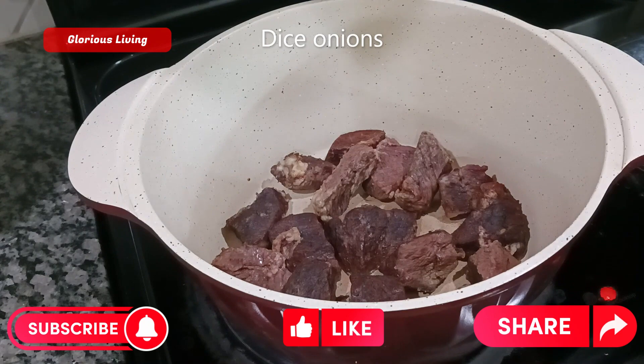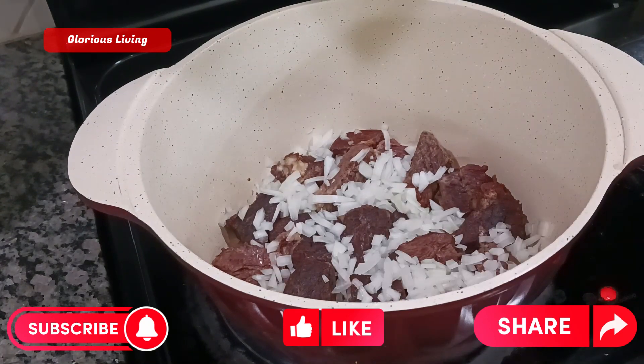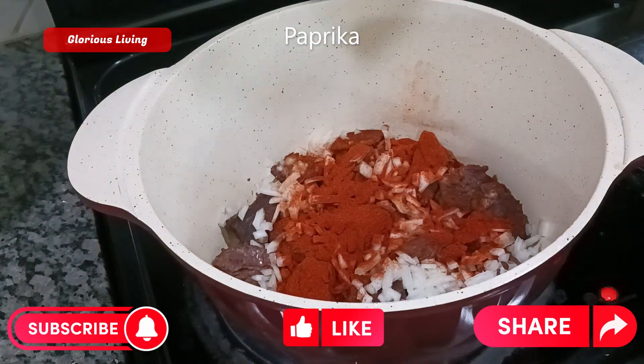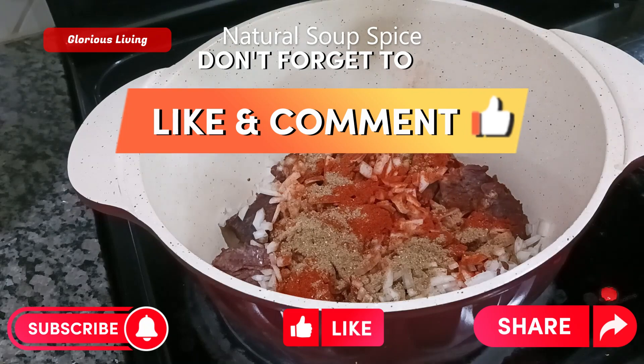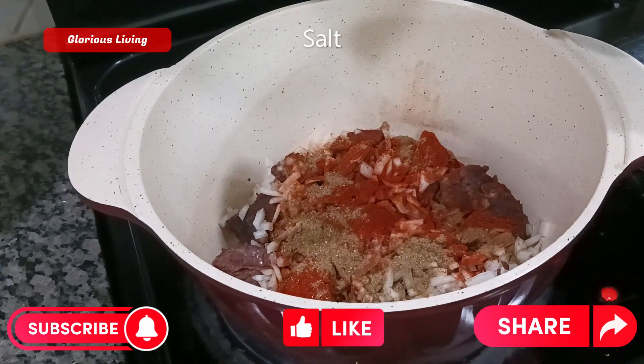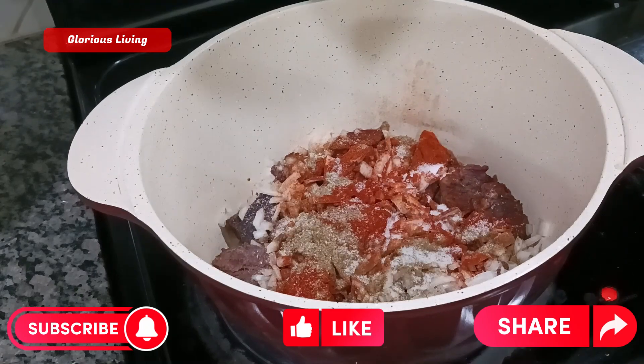I'm adding in some diced onions, some paprika, and some soup spices. We are also going to add in our salt.